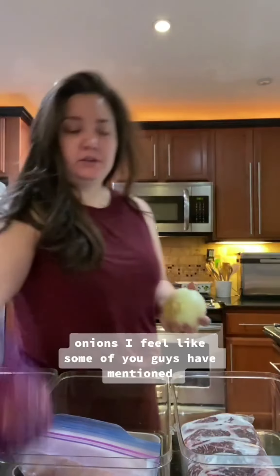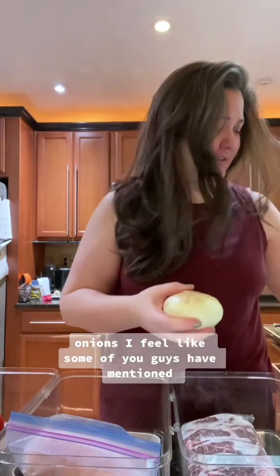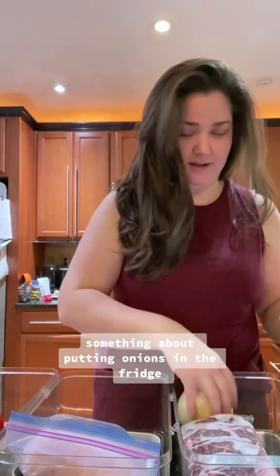So with pot roast I know I'm doing potatoes, carrots, and onions. I feel like some of you guys have mentioned something about putting onions in the fridge — I've never had a problem putting onions in the fridge, unless you're talking about cut-up onions. Cut-up onions get a little yucky.